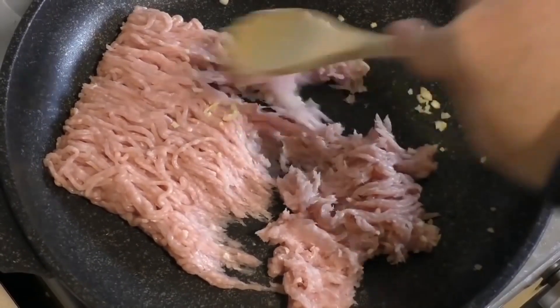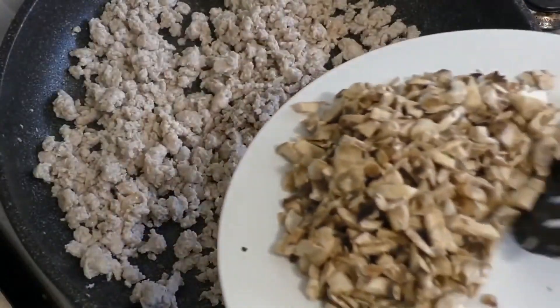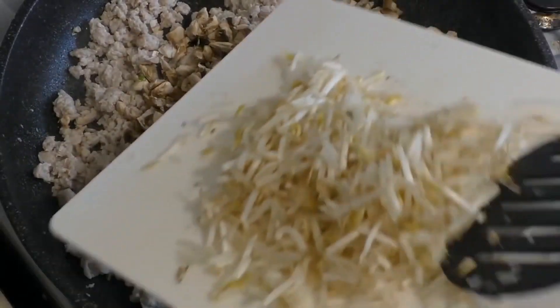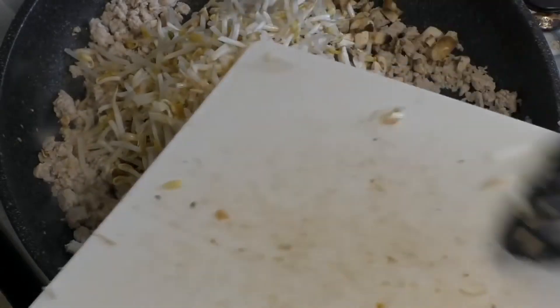Now add 150 grams of cut up mushrooms — cut them up fairly small. Then add 125 grams of bean sprouts, cut them up as well.